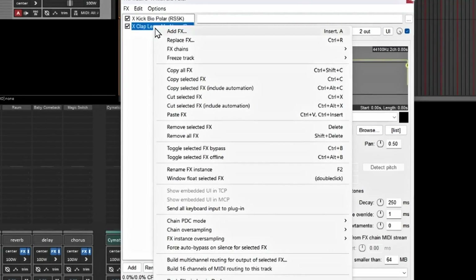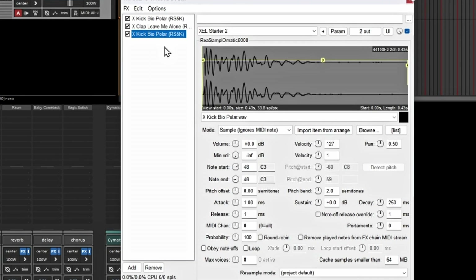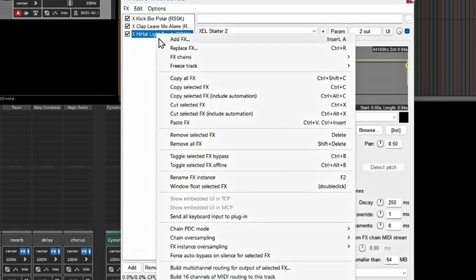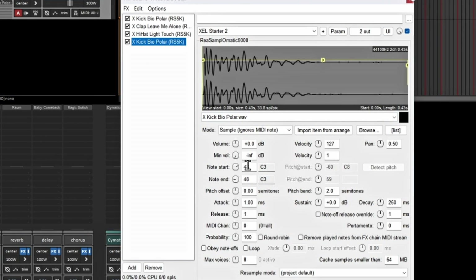Let's add a hi-hat by pasting the effect again and changing its note to 52. I like using white keys because they're easier for me to reach — if you want yours on black keys you can start at 49 and go from there. Then I'll paste one more for an open hat and assign it to note 53, which is F.